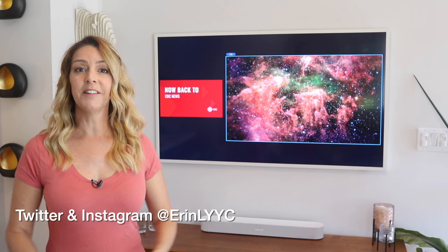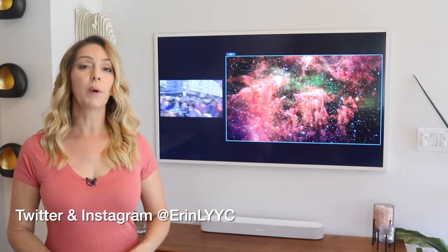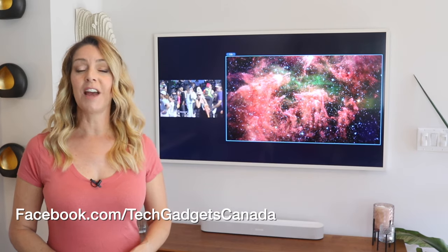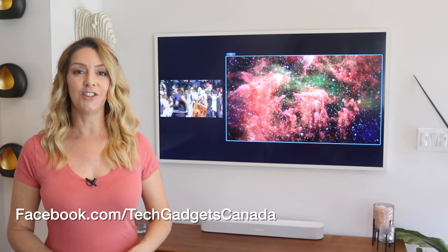Thanks so much for watching, I'm Erin. Until the next time, you can find me on either Twitter or Instagram — I'm at ErinLYYC. You can also always reach me through Facebook at facebook.com/techgadgetscanada.